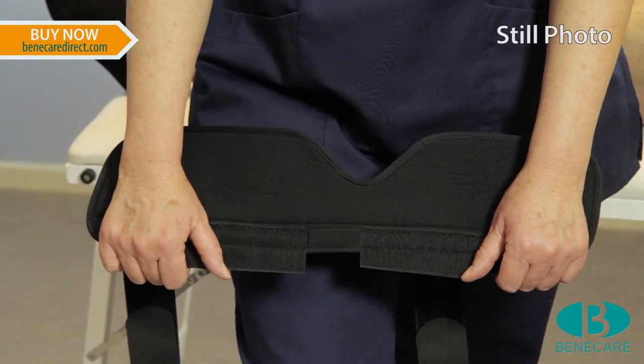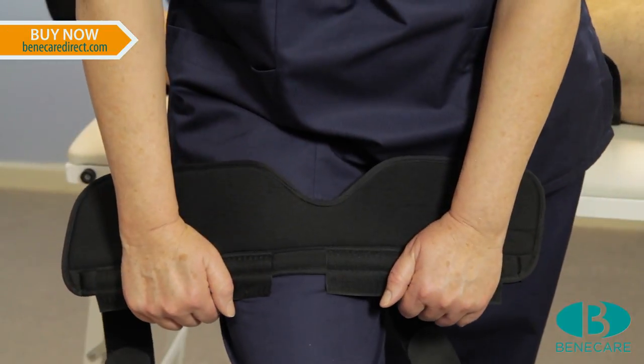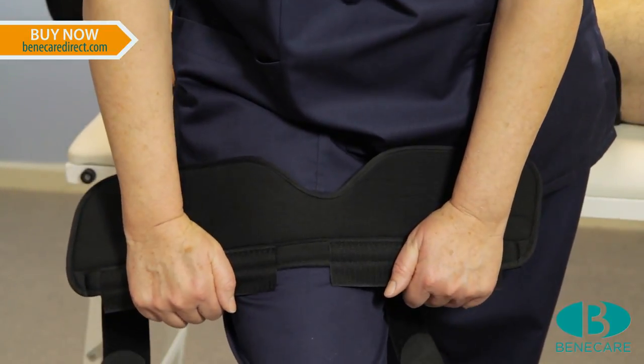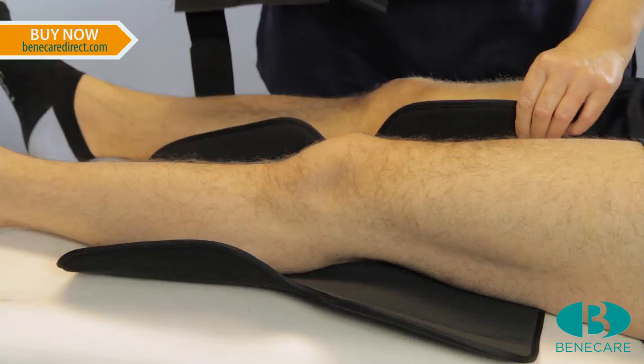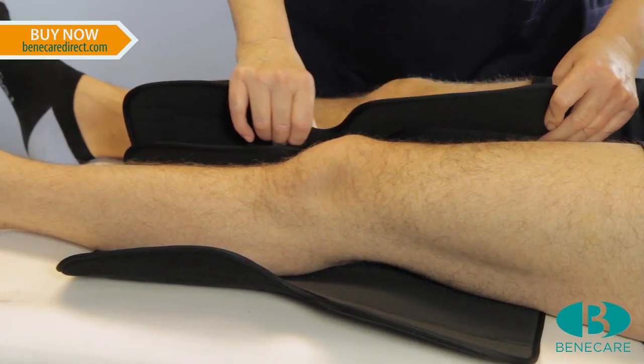Now check the staying — the medial and lateral components. These should follow the contour of the leg to ensure maximum stability is provided. If necessary, bend the stay to the appropriate shape and then secure to the posterior panel using the hook and loop fastening system.